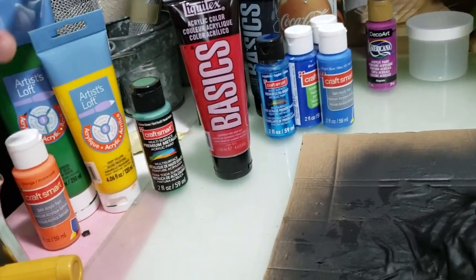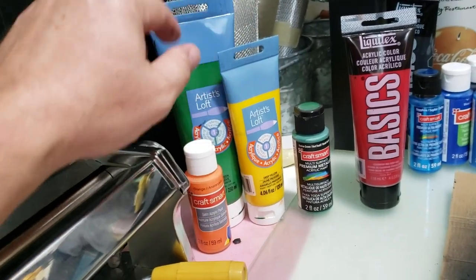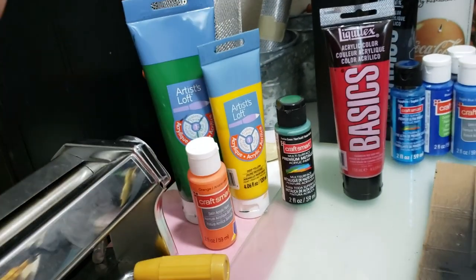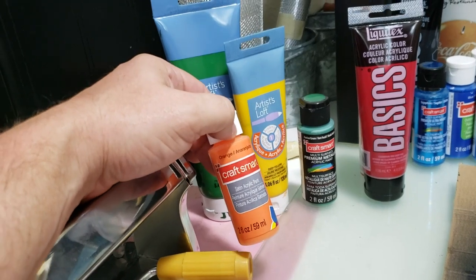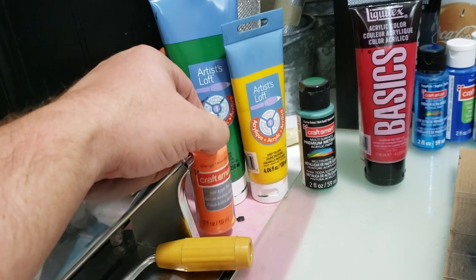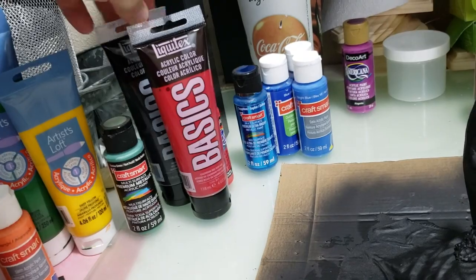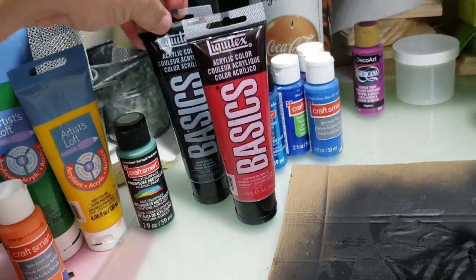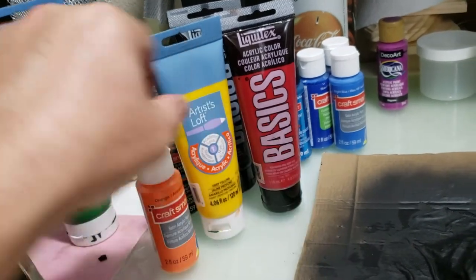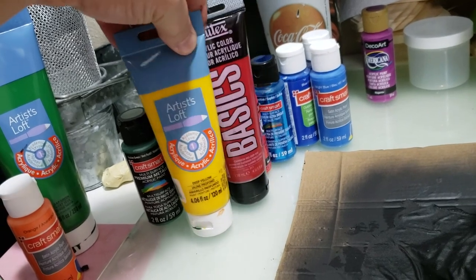My Green Dragon is mainly just two colors — yellow and green — just mixed differently. On the wing of the Dragon and the spine, I used orange. My Red Dragons are mainly red — just red and yellow, sometimes a little bit of orange, but when you mix those two together you get orange anyway.